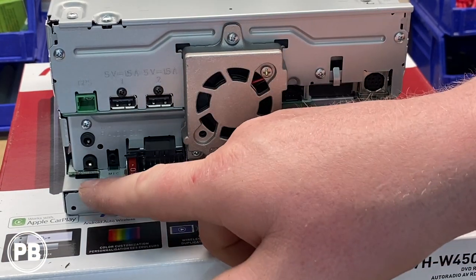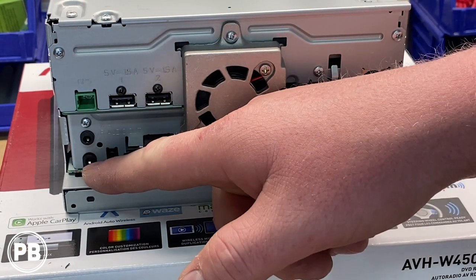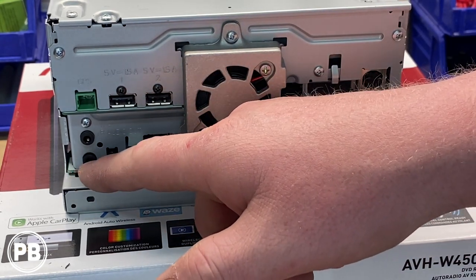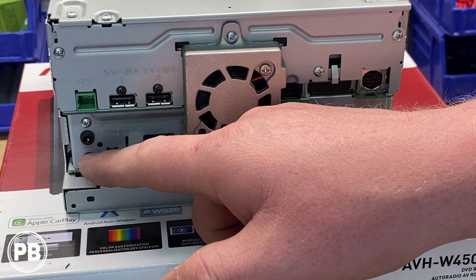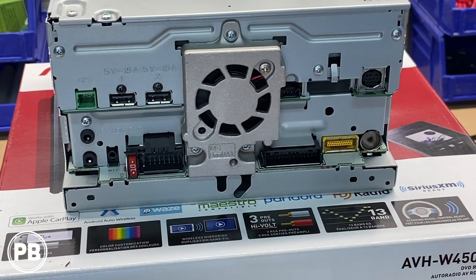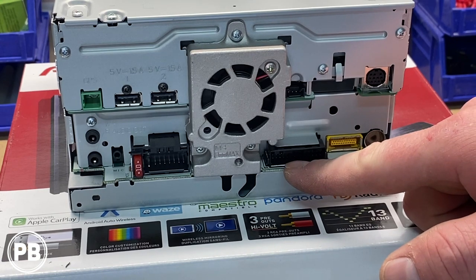Here on the back, starting from left to right: the bottom left corner is your rear audio output, in case you have a flip-down monitor or other external devices that can display video and audio. This is commonly used with rear seat entertainment — you can have a dedicated audio output to those devices, for example for IR headphones. Just above that is your WR input, or wired remote input for steering wheel controls. Note that's not an aux port — the aux input is located on the accessory harness.